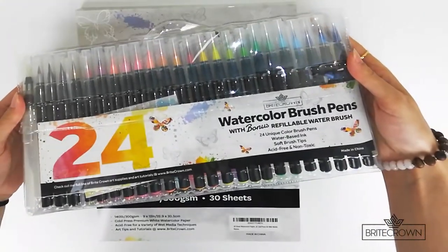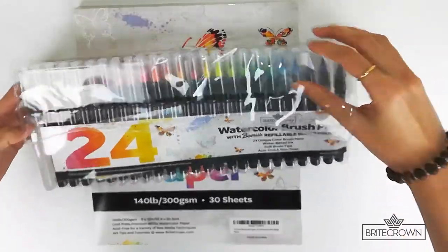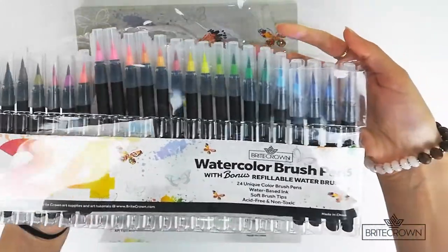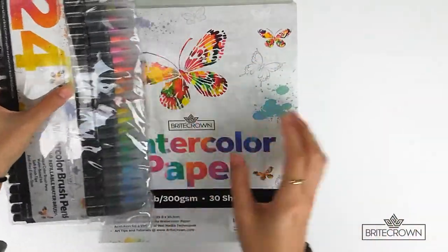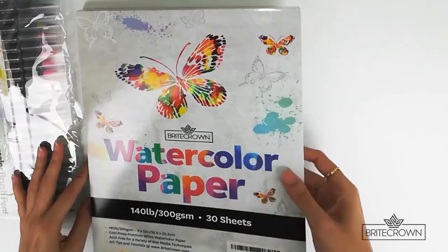The art supplies we'll be using in this video include this set of watercolor brush pens from Bright Crown. This set comes with 24 unique colors and a water brush pen. We'll also be using this watercolor paper pad from Bright Crown as well.